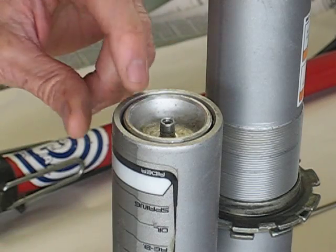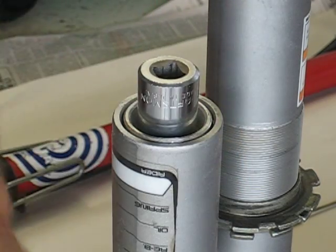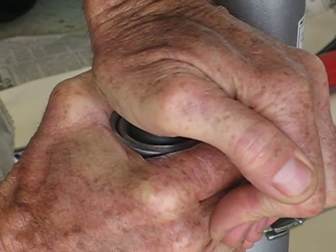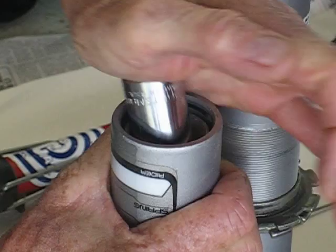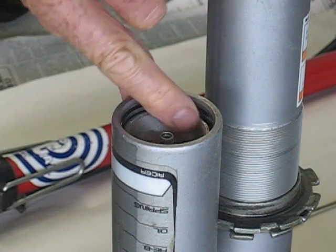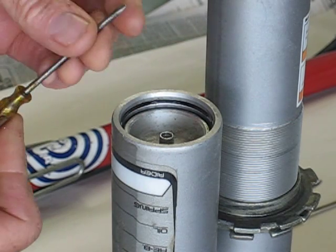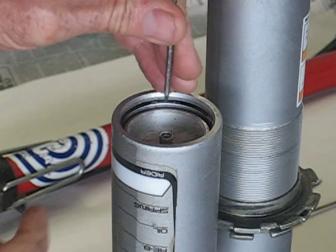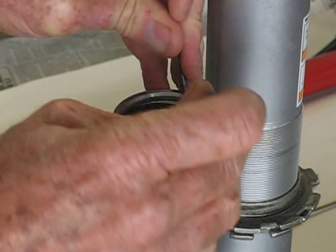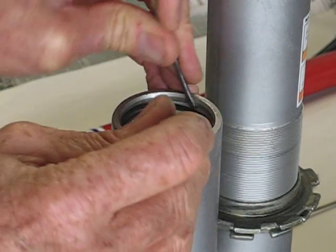And now I'm going to compress the cap — make sure it's tight in the vise. I'm going to compress the cap just enough, about a quarter of an inch. And now there's that little tiny snap ring right in there. I've got a special ground screwdriver that doesn't have any sharp edges, and I'm going to take this out and not lose it.